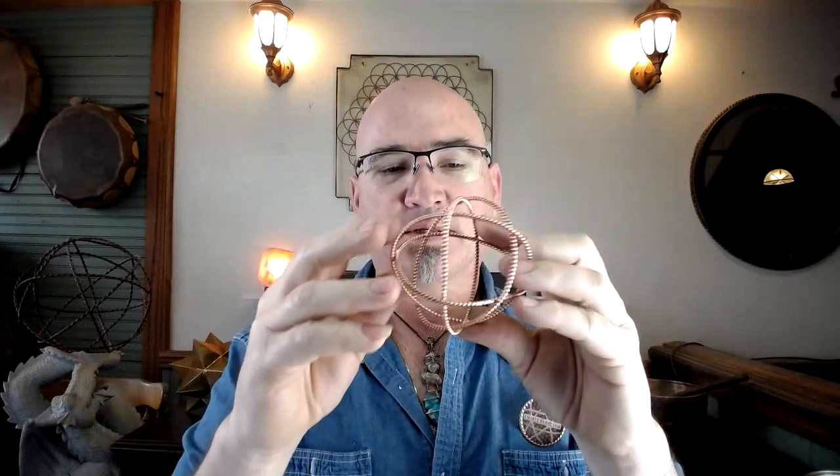One thing to discuss before we get into the different frequencies is how these generators collapse and come back up to round. When it's collapsed, it creates a column of light — similar to a standard tensor ring, which creates a column of light the same size as the circle. That's how a flattened generator works.